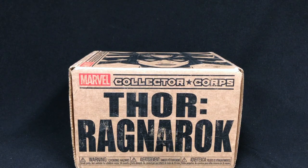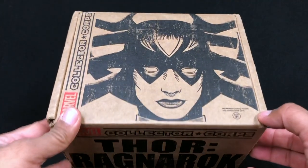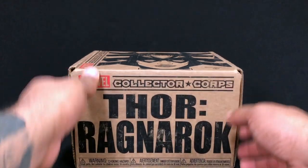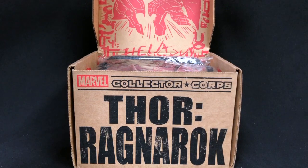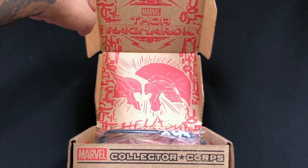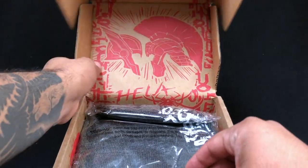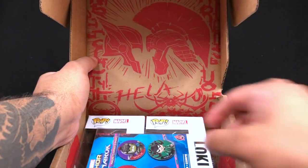Here's the Marvel box and this one's a little smaller than usual, so not sure what's in it. Let's open this up — you can see we have a little illustration of Hela on top. Up here it says Thor Ragnarok. Let's see what we have in here — I'm just going to pull all the stuff out and then we're going to take a look at it.